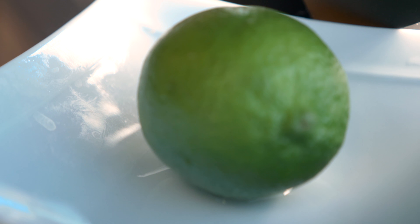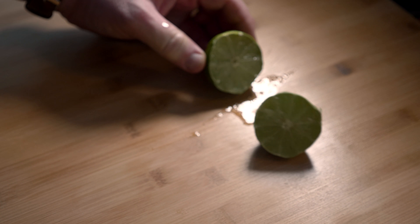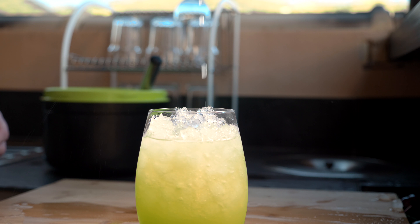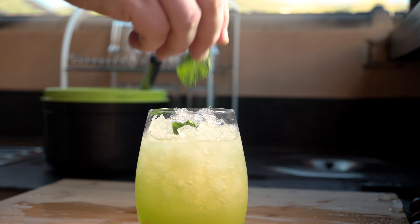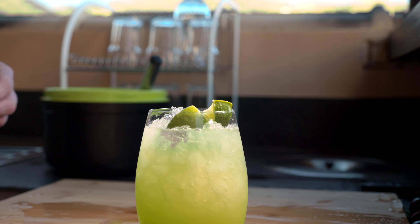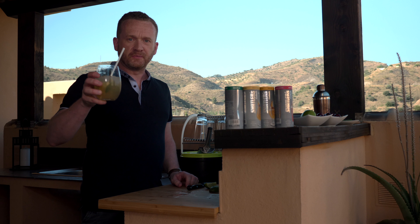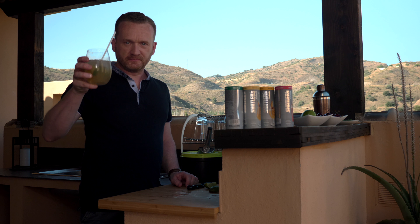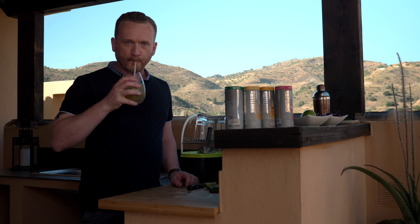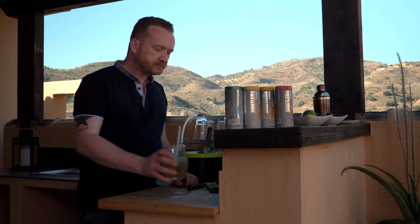And pour. All we need now is a lime — just squeeze some of that in. A bit of mint, a couple of pieces. And there we go — a Shatler's Virgin Mojito. Cheers. Beautiful.